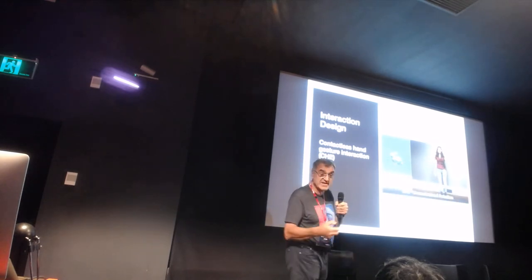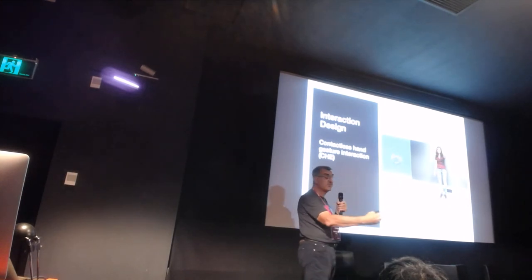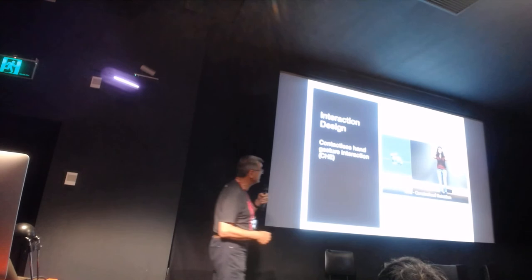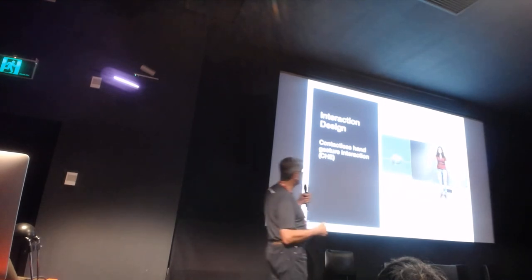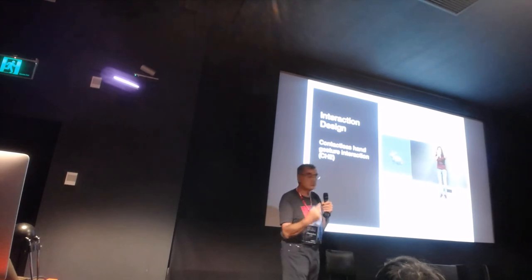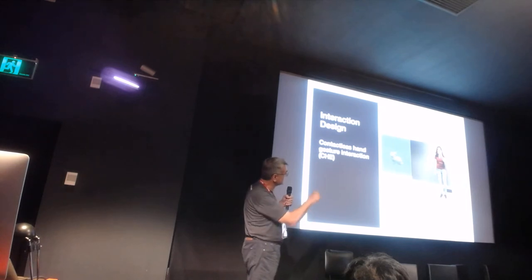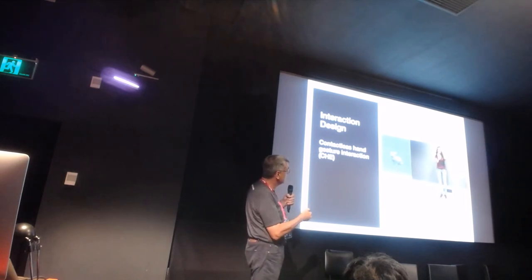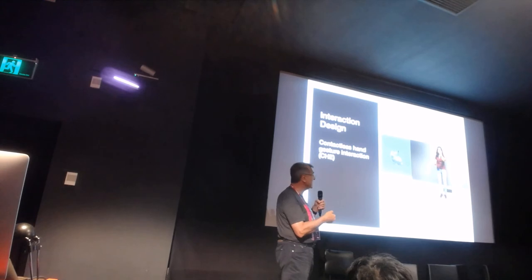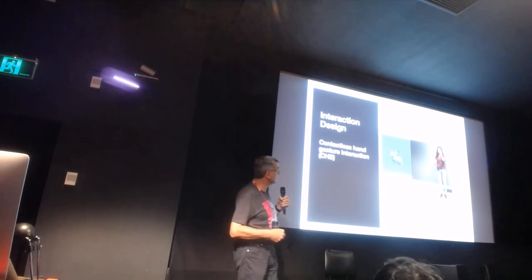We also implemented constrained movement - based on other work showing that constrained movement is easier to control than unconstrained six-degree-of-freedom movement. You can see constraint translation and constraint rotation along one of three axes: X, Y, and Z. You can always see the dot representing the grab point. If you pay attention, you'll notice noise from the Kinect and imprecision when you finish and start movement - those are the unintended activations.